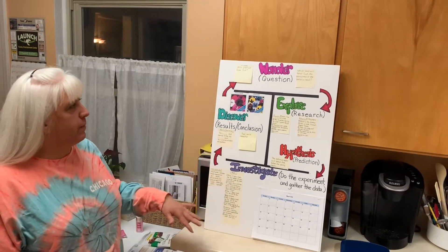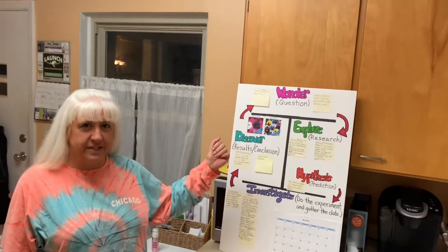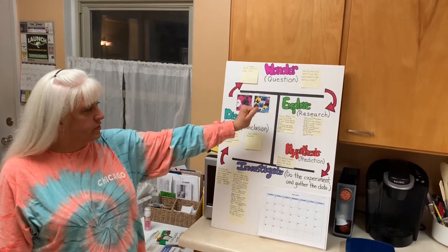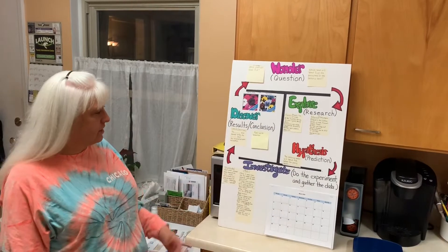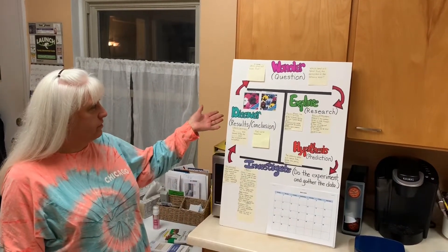So I came up with my poster board. This is called the I Wonder Model of Scientific Method. We start with a question, and then we do some research, make a hypothesis, do our experiment, and then talk about our results and our conclusion.